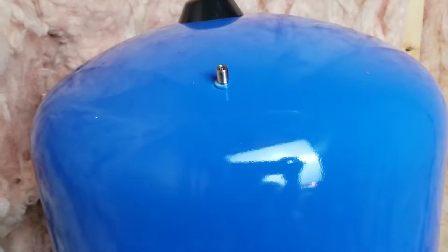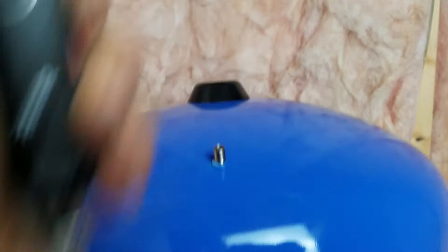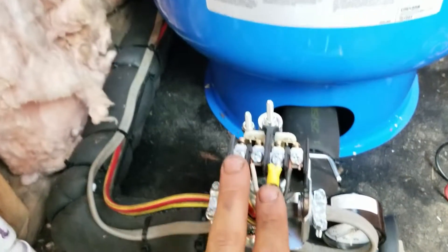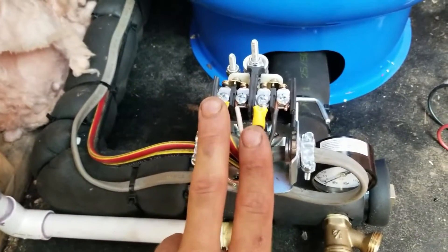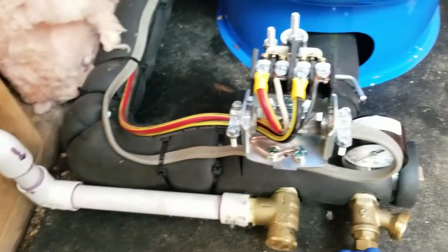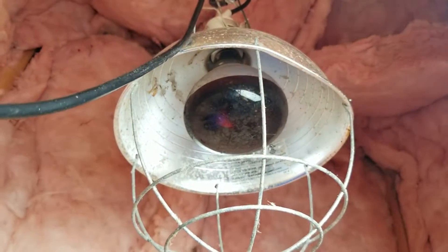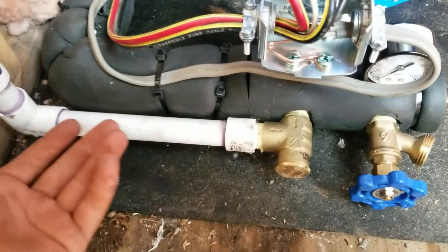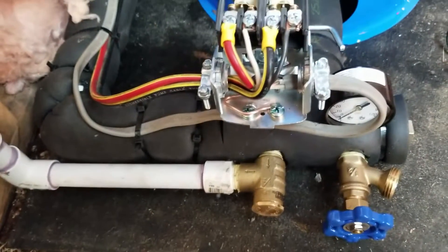I got the tank up to 28 PSI. So it's a 30-50 switch — you're supposed to set it 2 PSI less than the cut-in pressure for the air charge. So 30-50, you go 28 PSI. If it's a 40-60, you go 38 PSI. I'm pretty happy with that, honestly. I just wanted to show you all. I'm going to wrap all of this. She's got a little heat lamp in here and it's all insulated. I got the insulation, I'm going to wrap it up. I am concerned about this, so I'm just going to wrap it up. And we're going to fire this bad boy up.